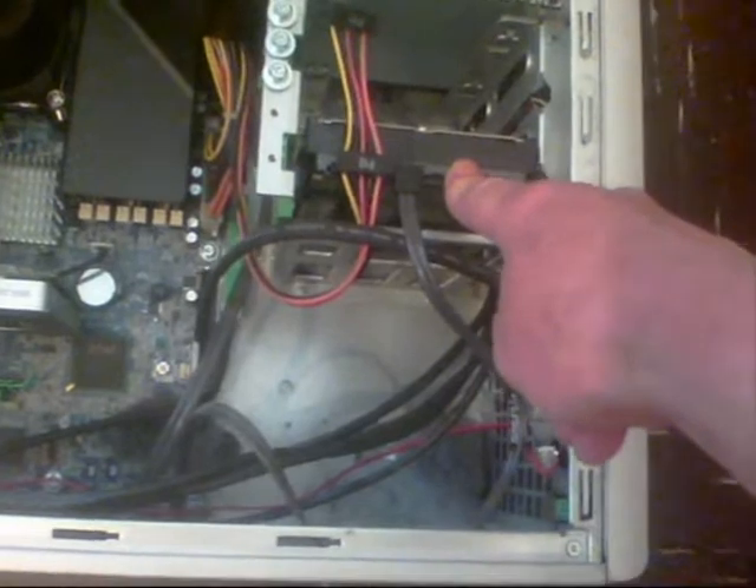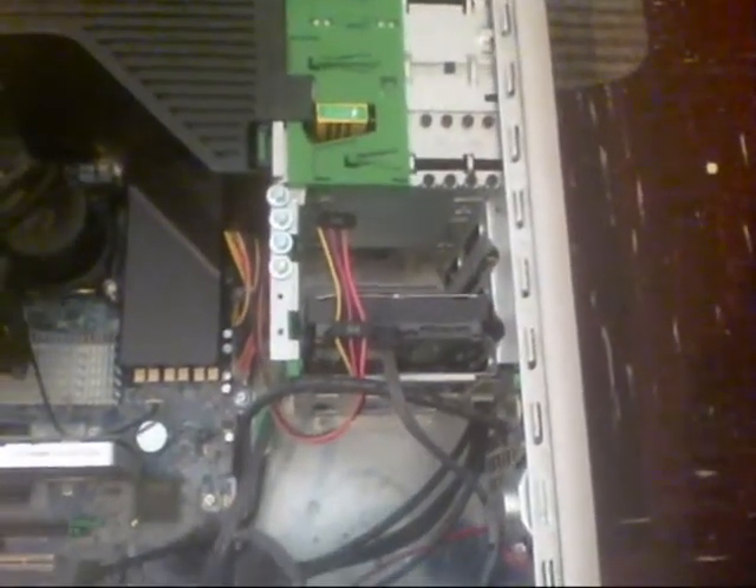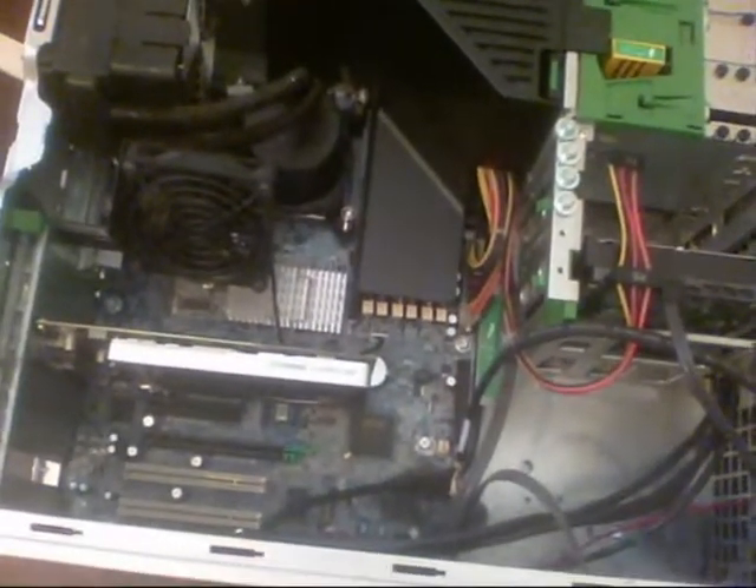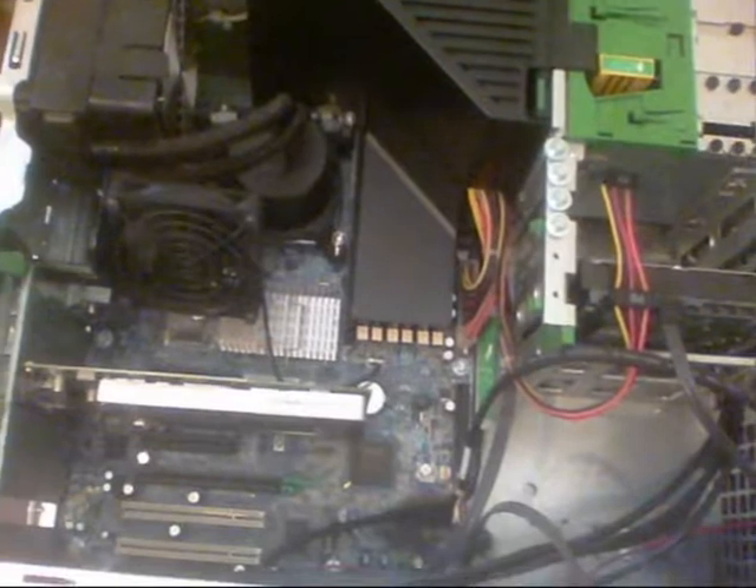I've only put one drive in — a one terabyte drive. But I'm just annoyed with all the modifications I've done to this; it'll run six times faster.